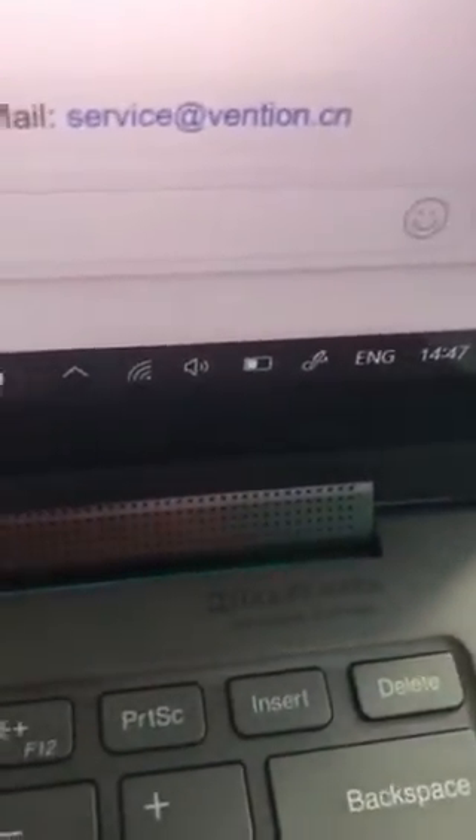If I put in another port, it looks like it doesn't recognize it, even if I take it off and put it on again.